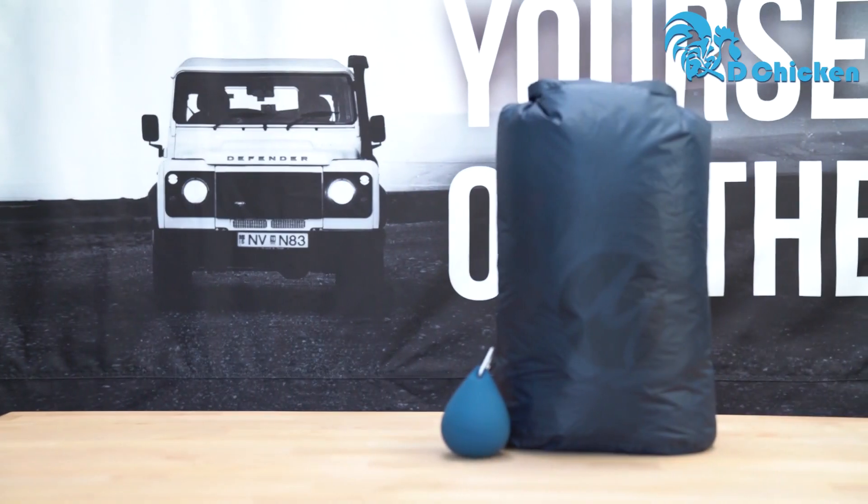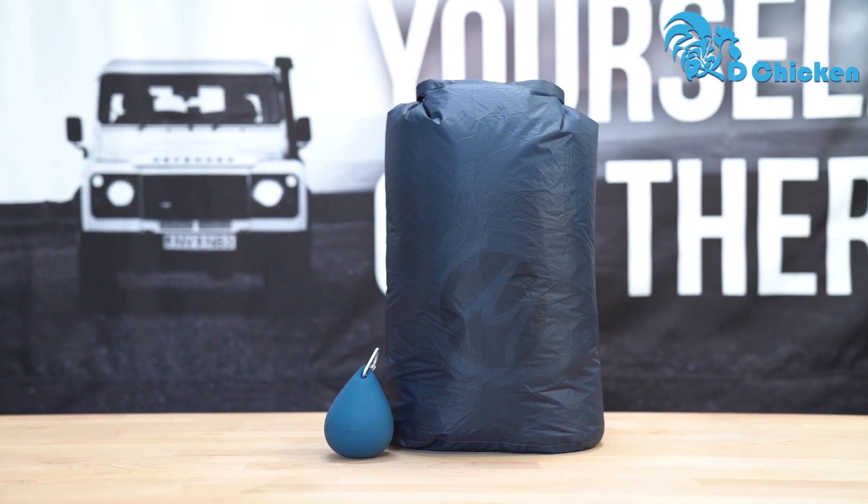I'm here to show you the Matador Droplet XL. With the Droplet XL, we've brought you a new take on the dry bag.